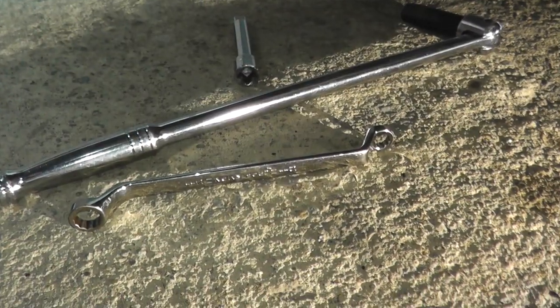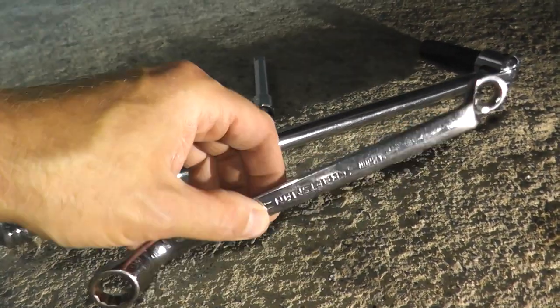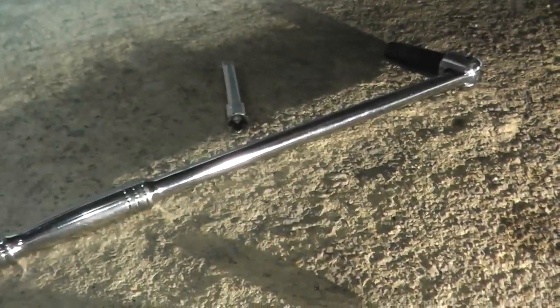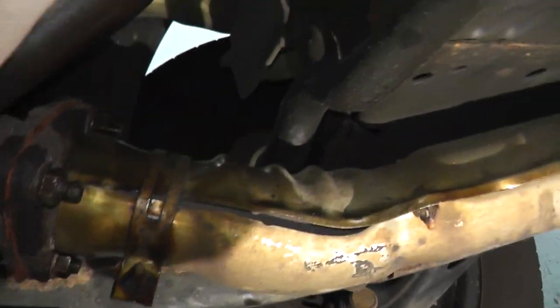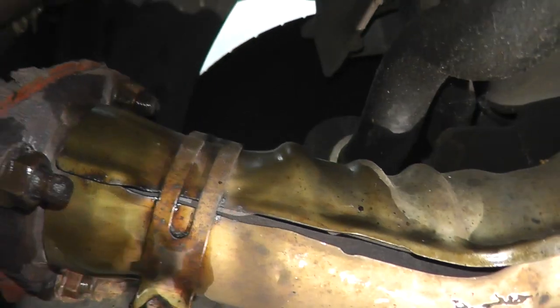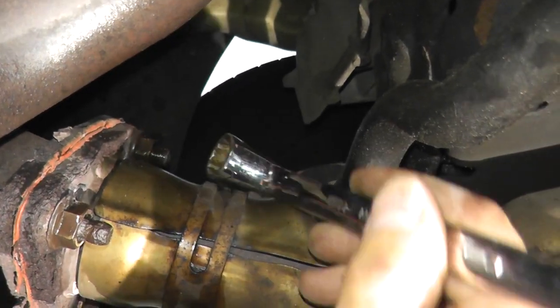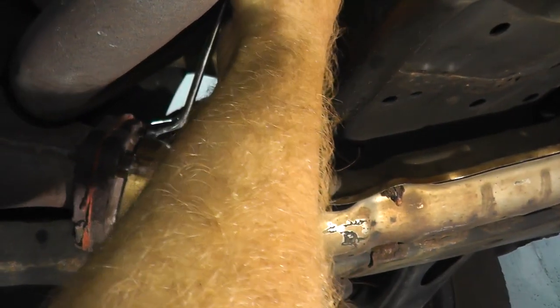For the last fastener, I just cannot fit the breaker bar. So I have an offset wrench — as you can see, it's angled to fit in tight spaces. Let me see if I can bring you in here. You can probably see it right on top. And then you put all your strength into it.